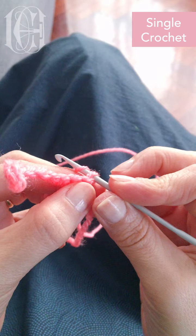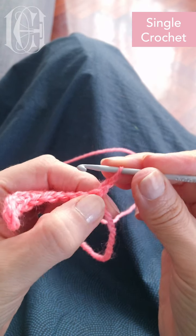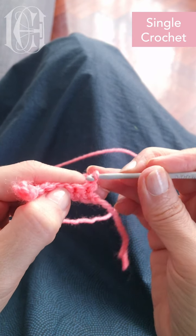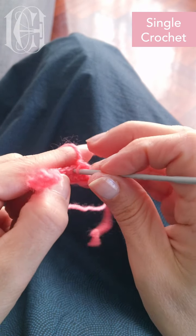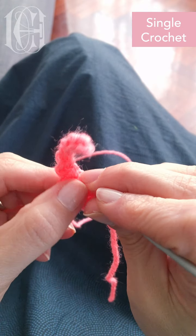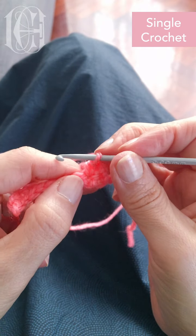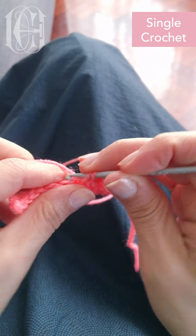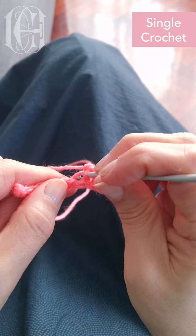So I do a chain stitch just for the first one. And then I go again onto the next — so this first one is done. I go onto the next one and I pull my yarn through, and again onto the next one. On the second row it's easier to see the holes where you have to put the needle through. And again, next hole.